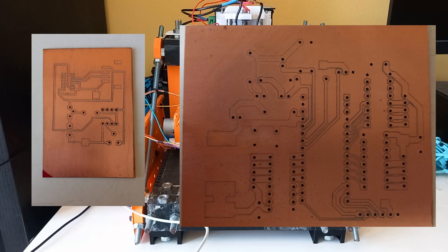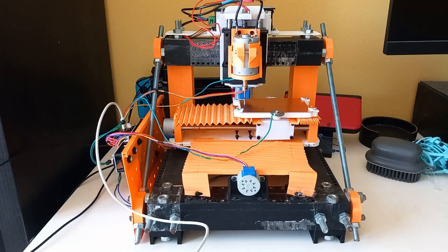Here you can see two boards. The first one took around 40 minutes and the second around 1 hour and 40 minutes, both for engraving and drilling. And while you're waiting for that time, the next point will be important.